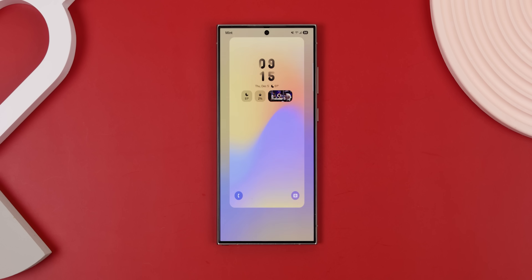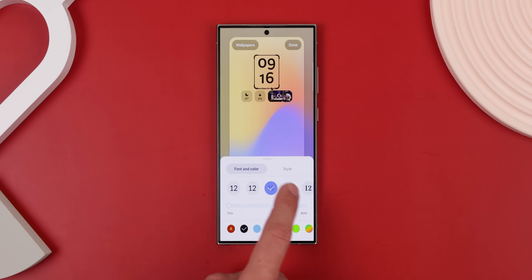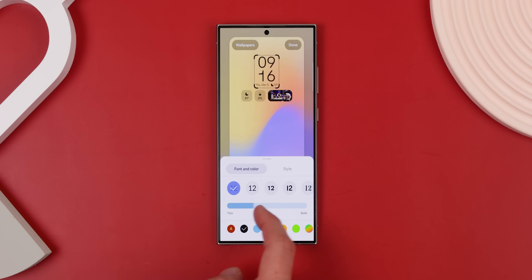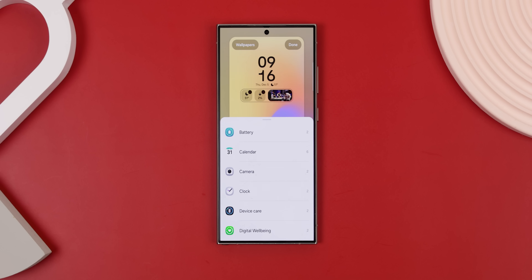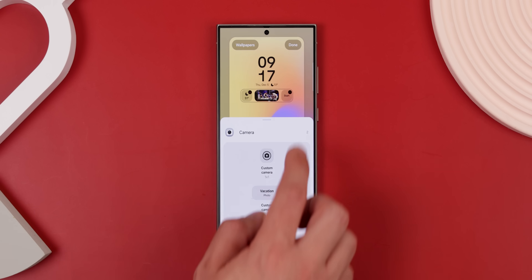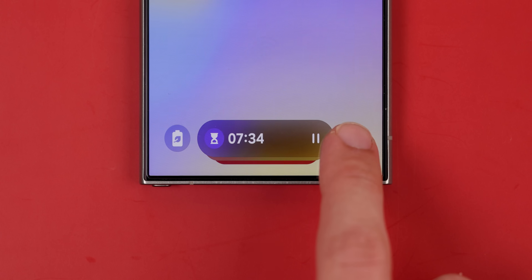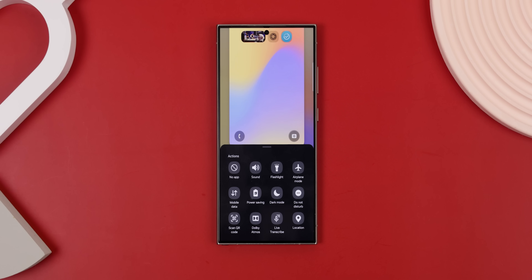There are also a few new options when you edit the lock screen. There are now a variety of new clock styles, even some that animate as you turn on the screen. You can also adjust the thickness of the lines for the default clock. And there are new widgets and shortcuts you can add, like a picture frame, a routine you made, and even shortcuts for toggling settings like dark mode or power saving mode.